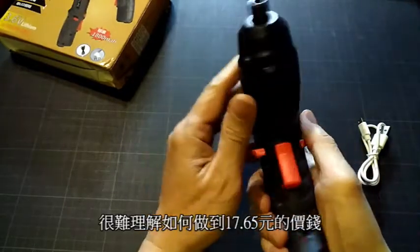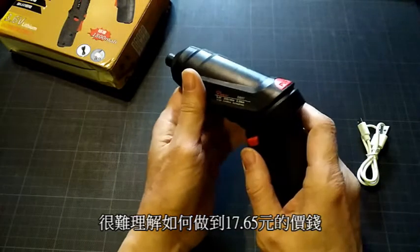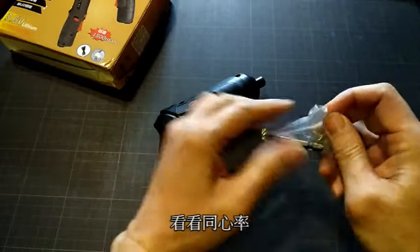It's 17.5kHz. It's really... I don't know how to do it. Let's see the same amount of the time.